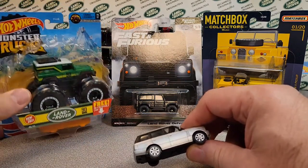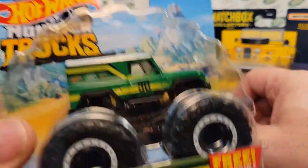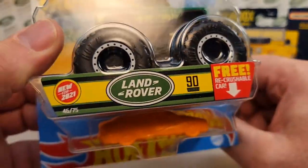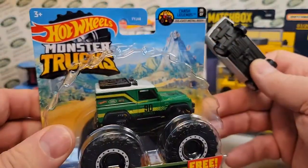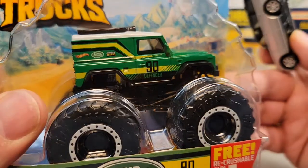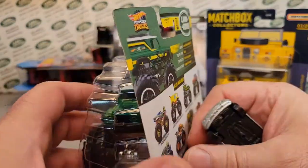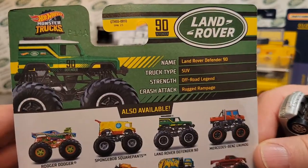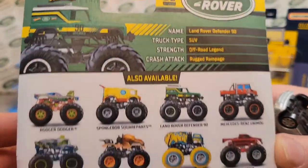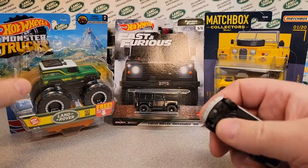And a couple of the Walmarts around, and Dollar General — or Family Dollar, Dollar Tree. I got that at a Dollar General Family Tree. I bought that brand new at the store. I couldn't believe there was still one left out there. Family Dollar and Dollar Tree have merged, apparently, so there's that.